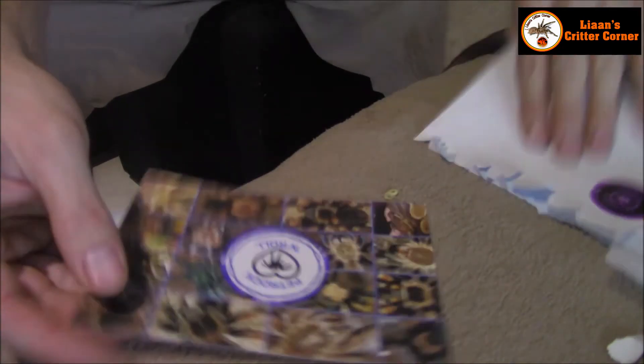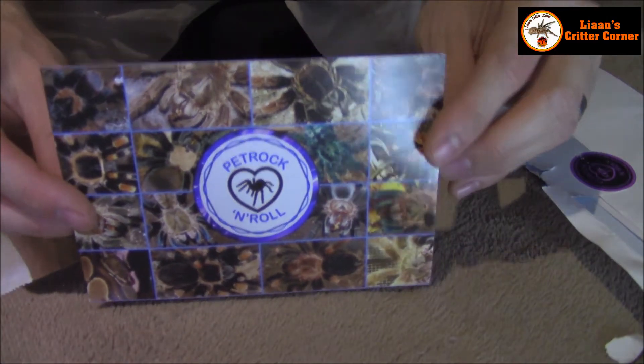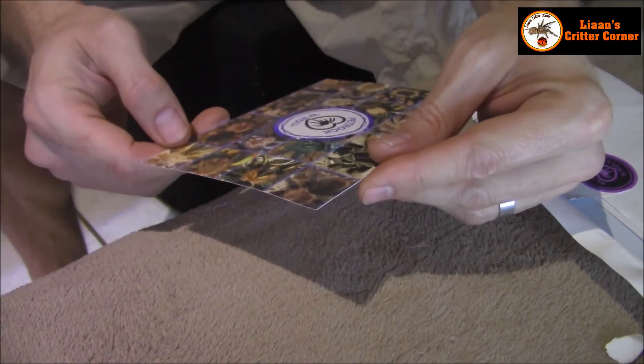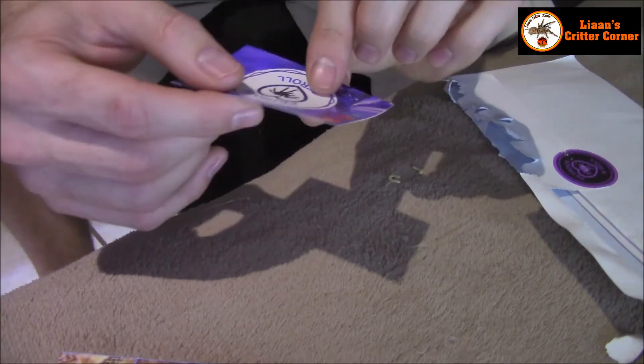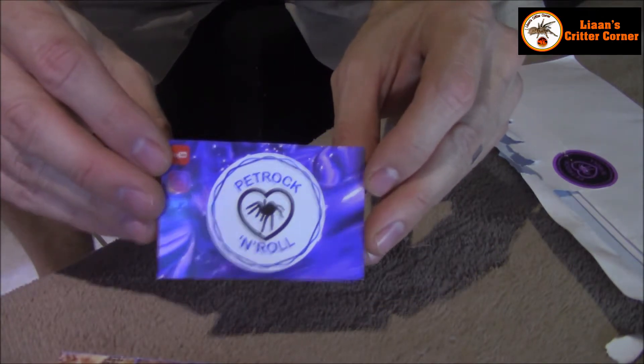Oh my goodness. Wow guys, have a look at this. That is a stunning photograph — it's almost like a postcard. Wow, thank you, Amy. Look at that, that is so cool.